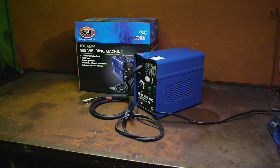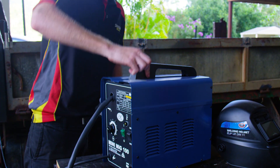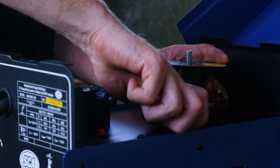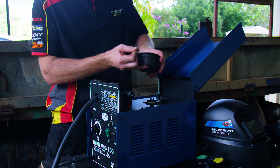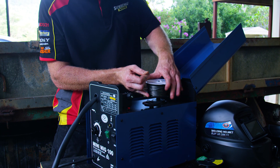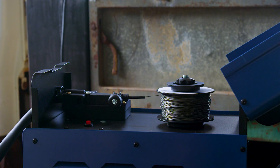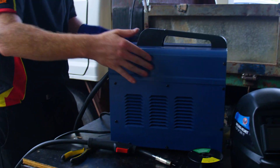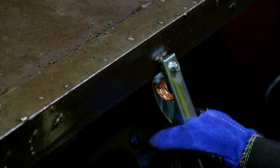Before you power up the welder, you'll need to install the wire and set up the wire feeder. Follow closely the instructions that come with your welder and wear eye protection at all times. If you're going gasless, make sure you're installing flux core wire. Once the cover is back in place, attach the earth clamp to the item being welded.